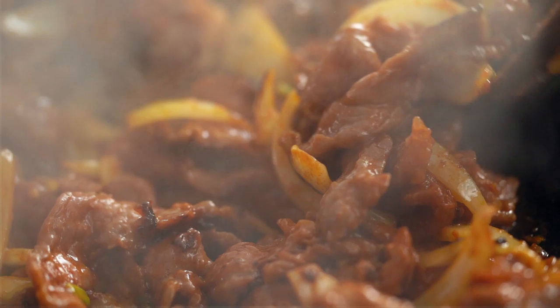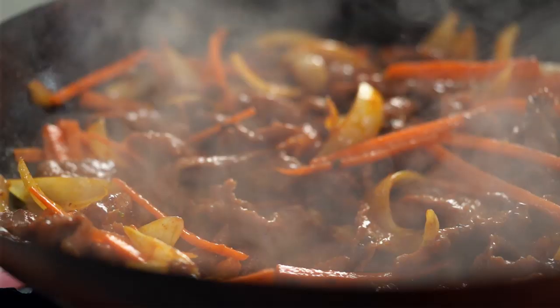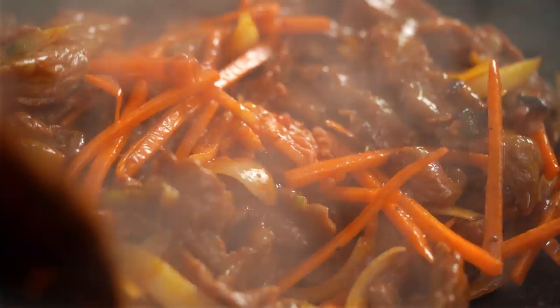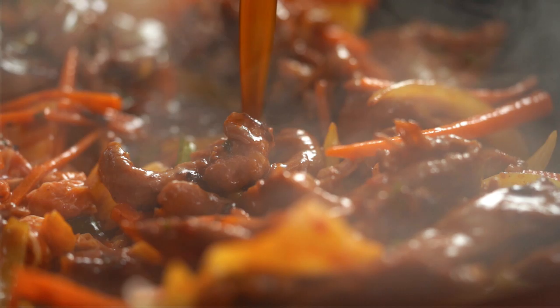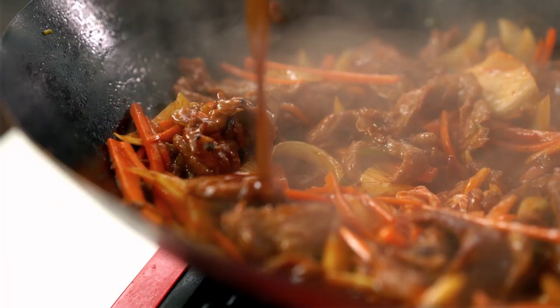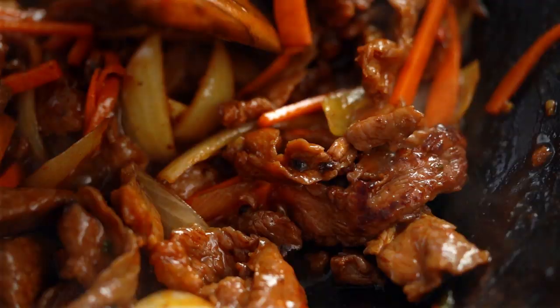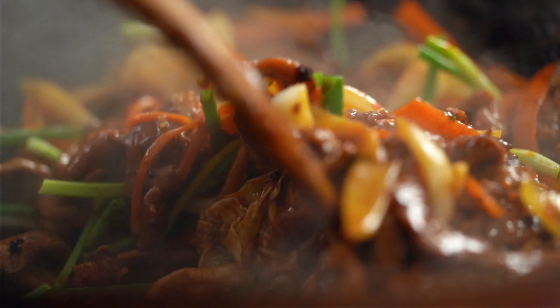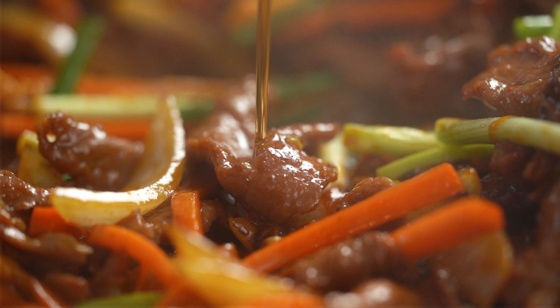When your beef looks almost cooked, add in some strips of carrot and then some kimchi — I love this, it adds tangy funkiness to the stir-fry. Now the sauce goes in, and you can see everything has turned magically glossy and shiny. Toss through some spring onions, then turn the heat off because I always like to add sesame oil at the end. Saving it till the end means you get a really bright fresh sesame flavor — a lot of that flavor is lost if you add it at the beginning.